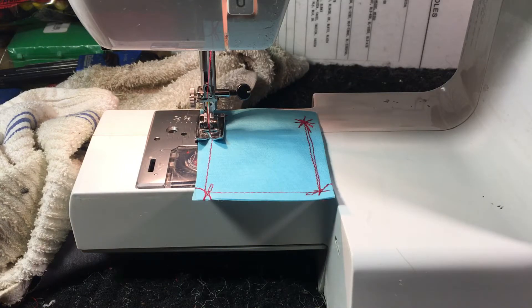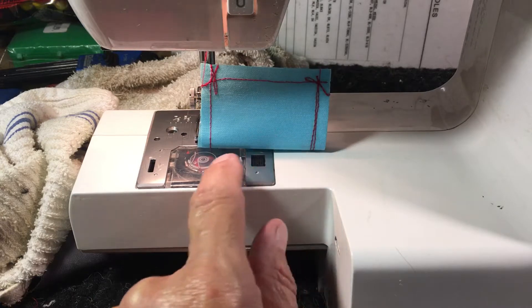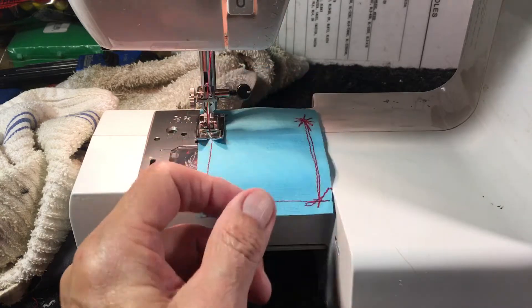Hi there, this is Randy, your sewing machine man. We've got a little Kenmore 385 series — it's a Janome type. You'll see a lot of machines with this size platform with the front drop-in bobbin and the little black nylon. I got this one in.